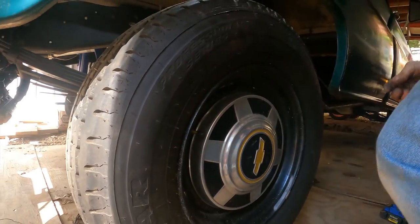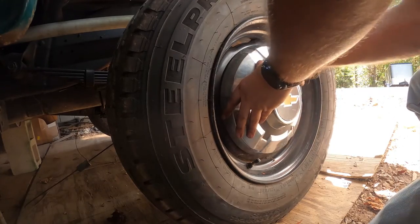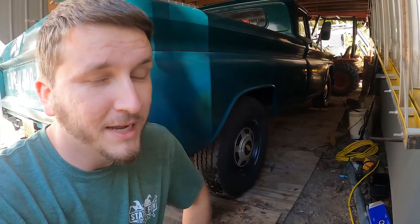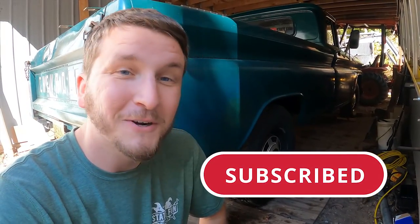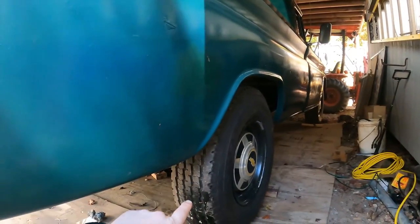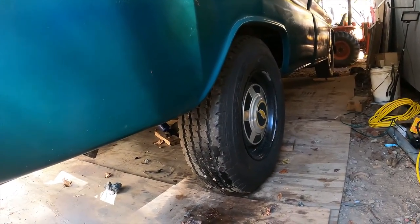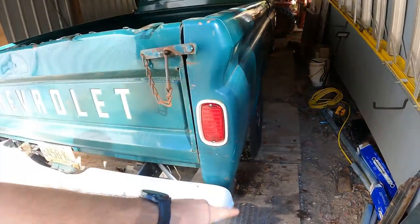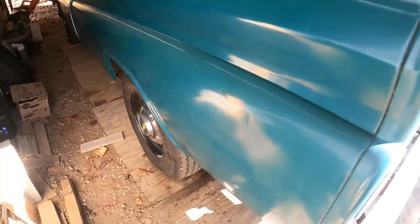I'm glad I went ahead and did that. I'm going to get the other side on and work on converting the front so I can make it look good. We just got done recording the front end swap, so make sure to subscribe so when that video comes out you'll be first to know. You can see it up there — it looks good as just a single wheel. Now we've got to get back to the brakes. Driver's side has a wheel cylinder I need to replace, and we've got to figure out parking brakes for both wheels to run up to the parking brake cable.